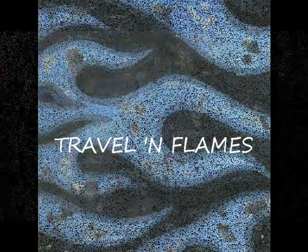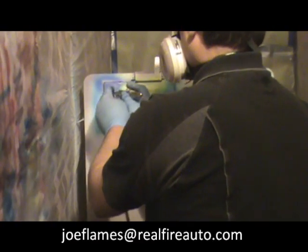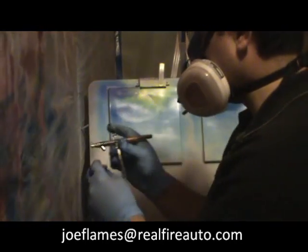This is Joe. You'll be amazed what Travel in Flames can do for your vehicle, t-shirt, or grill, or what they can teach you too. We offer an online community and workshops, local meetups for individuals like you to learn the basics of auto body restoration and airbrushing.